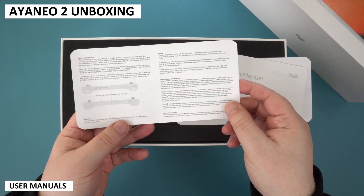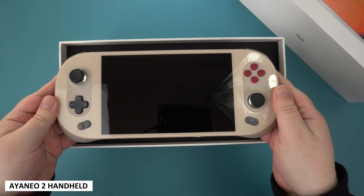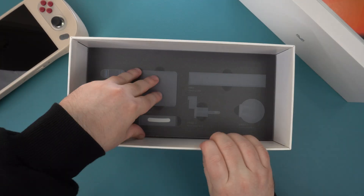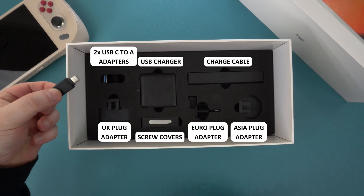A quick unboxing: we have a bunch of user guides covering the Iron EO2 and Ayerspace launcher. We have the Iron EO2 itself, which we will show in more detail shortly. Underneath we have all the accessories, including a charger and plug adapters for most regions around the world.